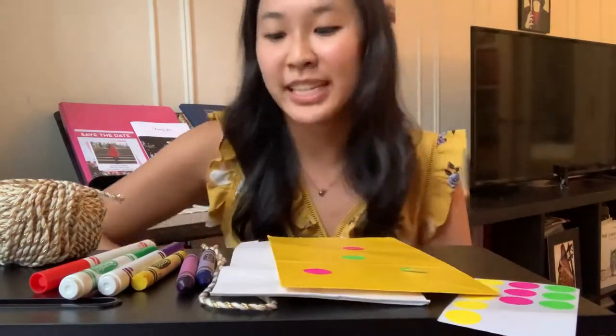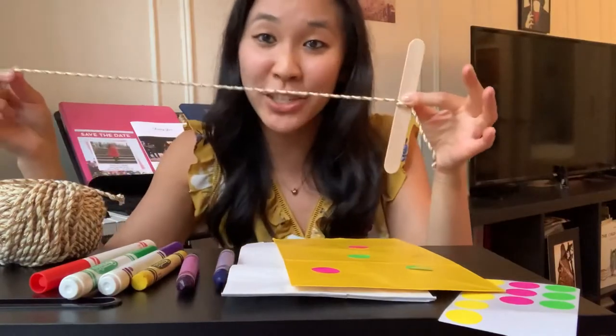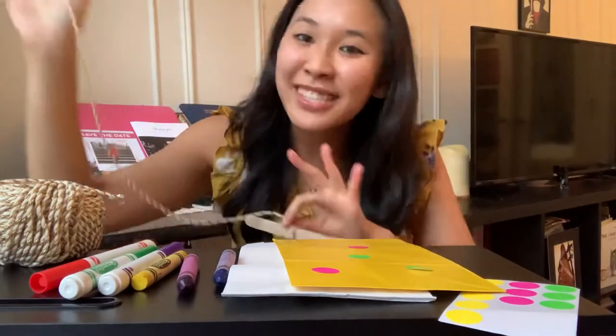And then once you have your bag all decorated, you're going to get either a popsicle stick or a paper clip — that would work — and you're going to have your grown-up help you tie a string to it. And then this is going to make a weight so that when you fly your kite it'll stay in the air.